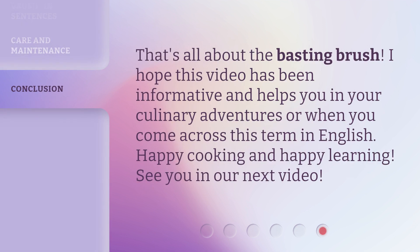That's all about the basting brush. I hope this video has been informative and helps you in your culinary adventures or when you come across this term in English. Happy cooking and happy learning! See you in the next video!